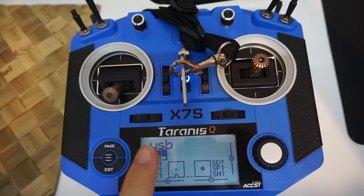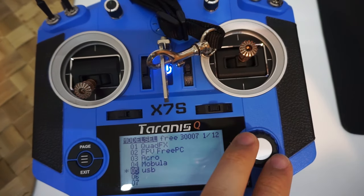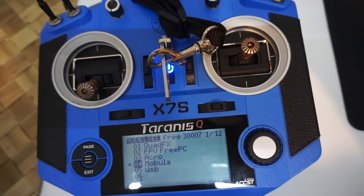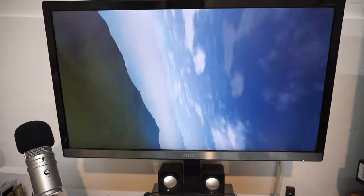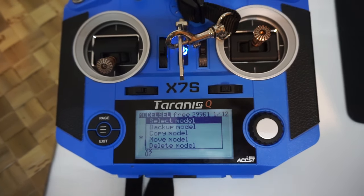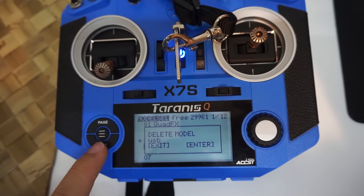If you no longer want that model on your radio, press the middle button, first select another model, then go back to the USB model and you'll see the option to delete model. Select yes or no.